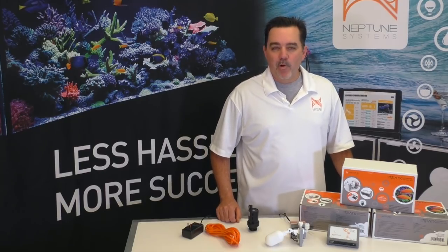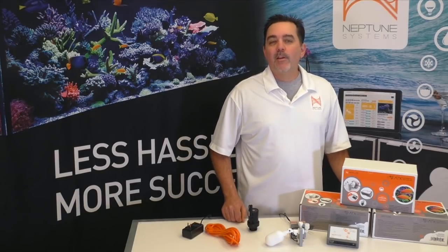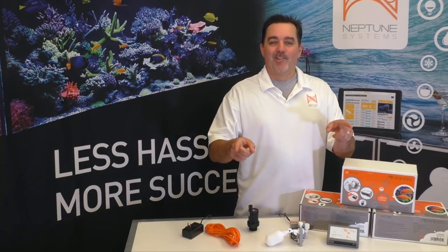Well after all of that, I hope I've shown you why we think the ATK is poised to be the king of all ATO. Now I know what you're thinking — how much does all this cost? We've put an incredible collection of components into the ATK, and we feel we've created a tremendous value for all our customers with a retail price of under $200 in the USA. If you've made it this far, thank you for watching, and be sure to give us your feedback in the comments below. Also make sure to subscribe to our channel. Take care and enjoy those fish.